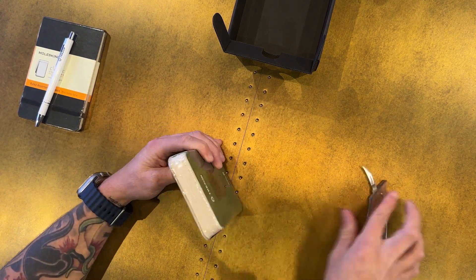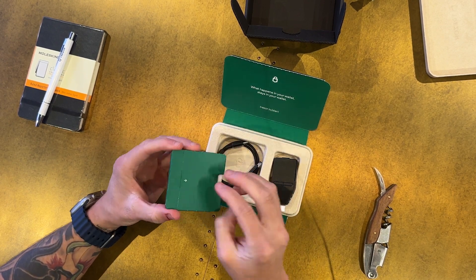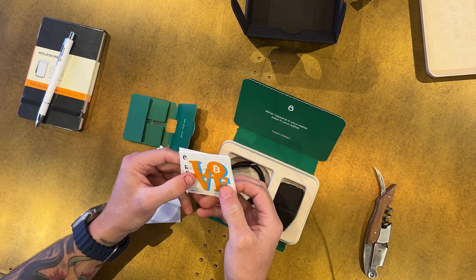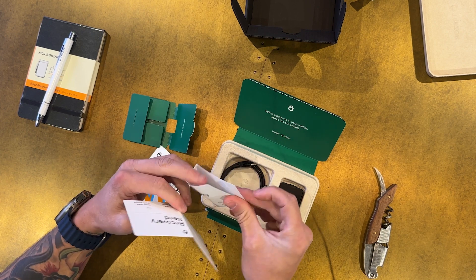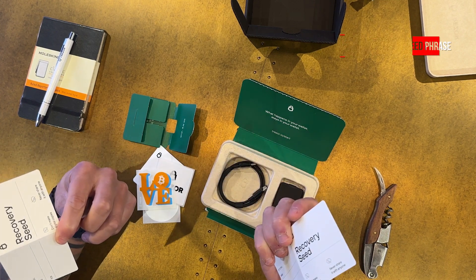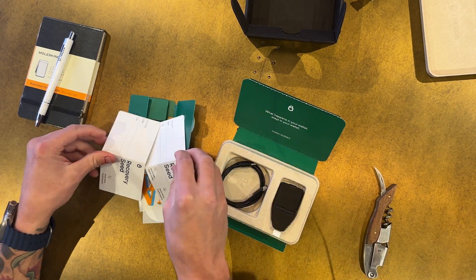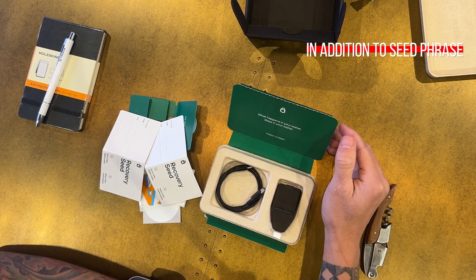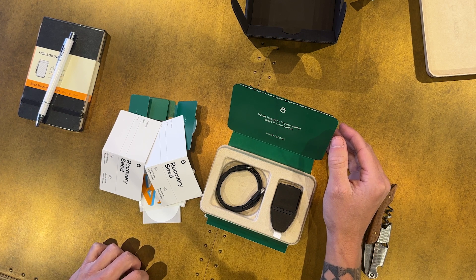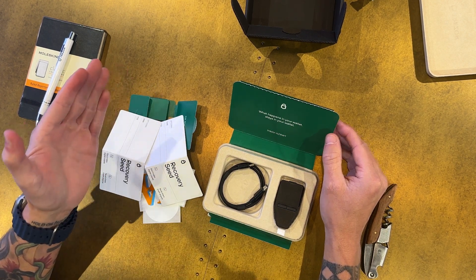They have a tearaway security seal tape here. Inside we have your basic getting started guide, stickers, setup instructions, how to download the bridge and the desktop app on the Trezor website. It comes with two security seed phrase sheets. On this device it initiates a 12-word security seed phrase, as opposed to 18 or 24. You'll likely have an optional way to do a 24-word recovery seed phrase if you want.